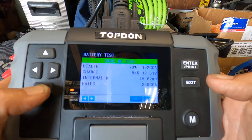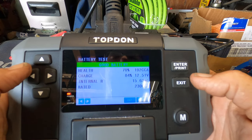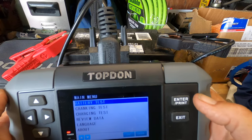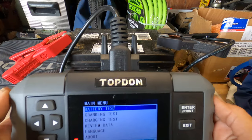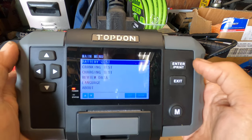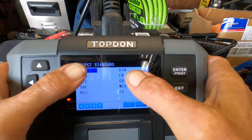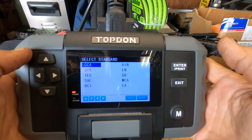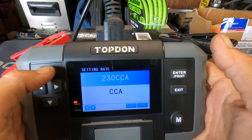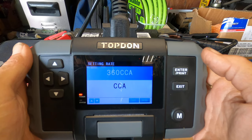Now we're going to scroll down to exit, then go back up to battery test. This is a 2018 battery — an Exide Technologies, 360 cold cranking amps. We're going to hit enter. Regular flooded, yes. Cold cranking amps, yes. And here are all of the different types of charging methods used across the world, so it's an all-inclusive unit. I hit enter, cold cranking amps at 230 — we have to jump up to 360 — and it goes quick, a lot quicker than the other one. 360, then hit enter again.